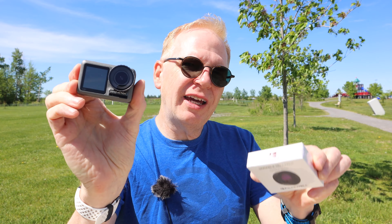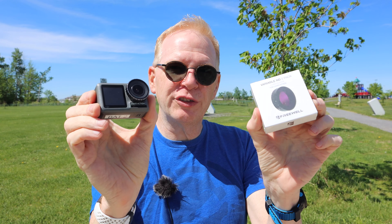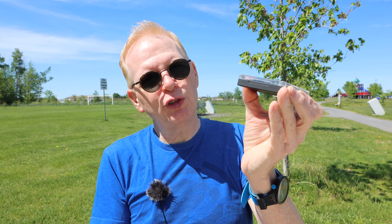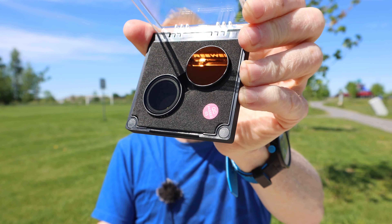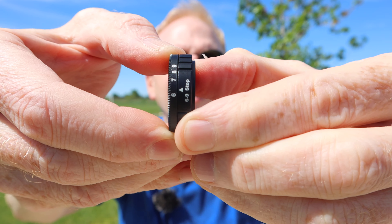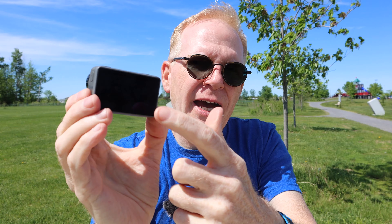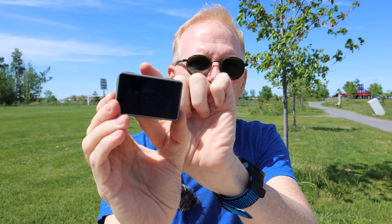Now we're going to take a look at the Osmo Action and the Freewell variable ND filter for it, and I'm going to show you some motion blur with this filter set. In the box you get the Freewell stickers, the lifetime warranty, pamphlets, and a nice jewel case with your two variable filters inside. On the edge of the filter you can see it spins — there are all your stops right there. This lens just screws off and you put the Freewell filter in its place.